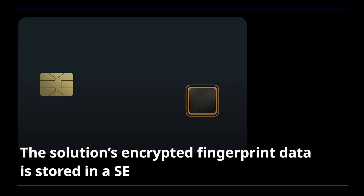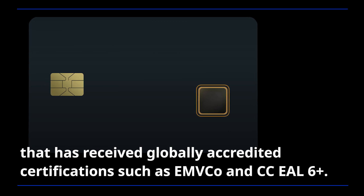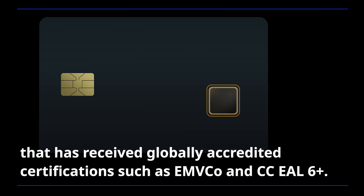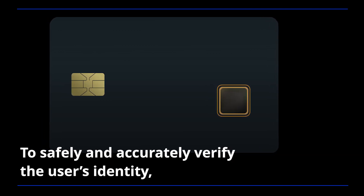as it verifies the cardholder's identity using a unique and securely stored fingerprint. The solution's encrypted fingerprint data is stored in a SE that has received globally accredited certifications such as EMVCo and CCEAL6 Plus to safely and accurately verify the user's identity.